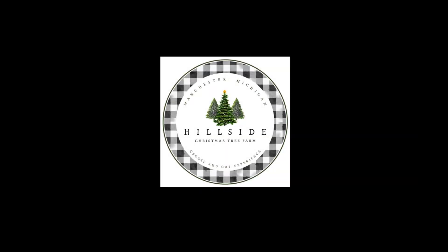If you like this video, check out these other great videos we've created for you. Please be sure to like this video and subscribe to the channel so you don't miss out on any future content. Again, this is Tony Stefani with Hillside Christmas Tree Farm — talk to you soon.